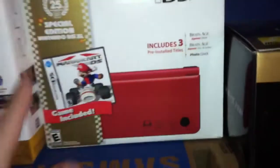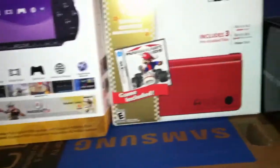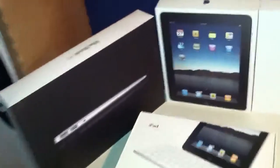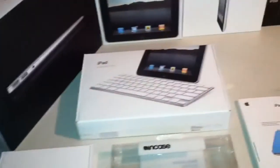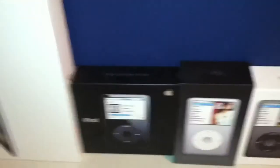I have a couple PSPs — I traded in the original and got a new one. I also have my DSi XL, the 25th Anniversary Mario Edition, which is still sealed. The only thing I took out was the Mario Kart DS game — the actual system is still sealed. This is my Nikon Coolpix P100 box, and here's my Apple stuff — MacBook Air, original iPad, iPad 2, and accessories like the SuperDrive, keyboard dock, Incase book jacket, and Smart Cover.